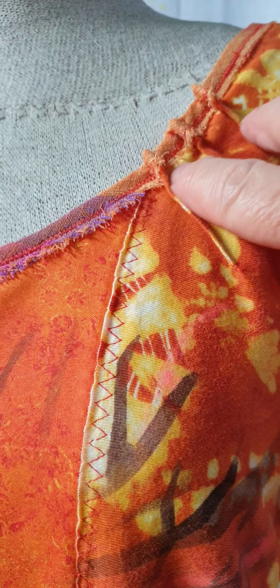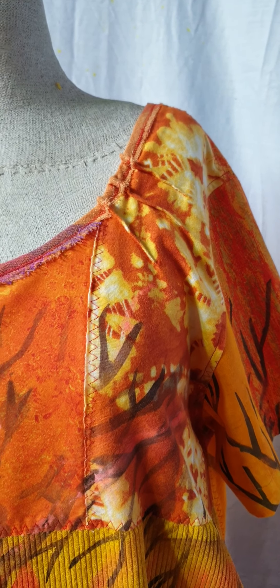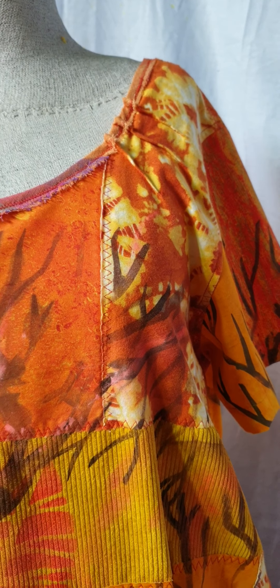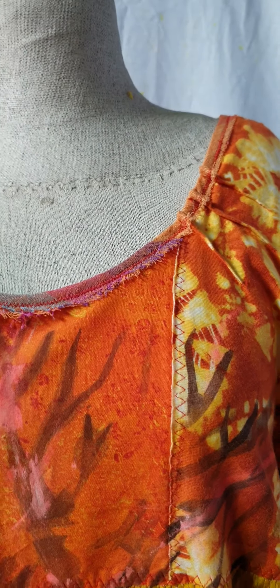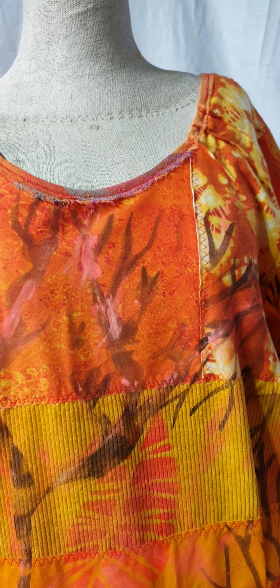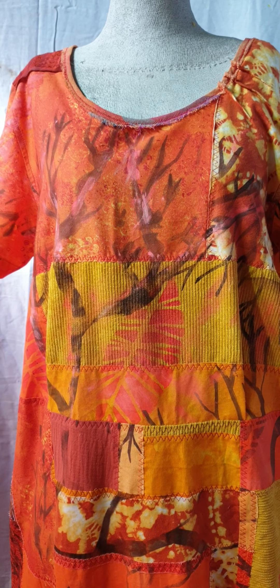One unusual feature here, which isn't in my original pattern, are these three tucks that I've placed on the side of the neckline. That was because when I put the bias around the neck, this piece of fabric — which is knit — it stretched a lot. I was aware that might happen, and this is something I knew I was going to do if it stretched a lot. In that way I've taken out the uneven length that would have been on that side.